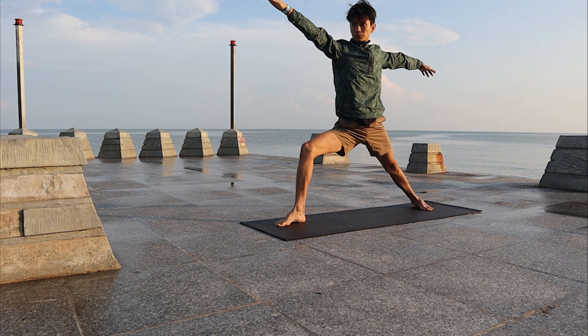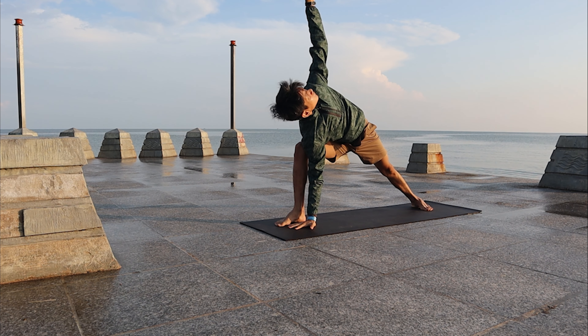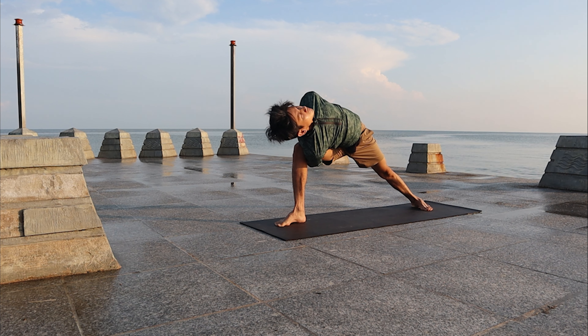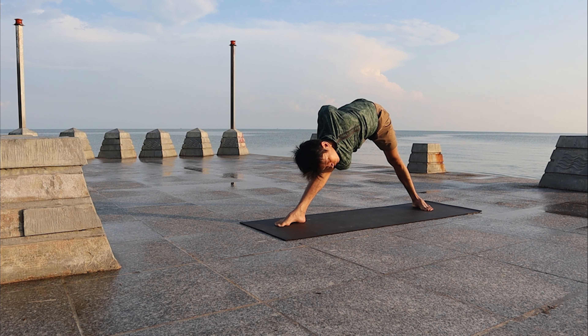Come back to Warrior Two, come to Side Angle pose. If you have the bind, right arm under the right thigh, bind with the left arm, open up the left chest and shoulder. Look down and straighten the right leg. Stay and breathe.